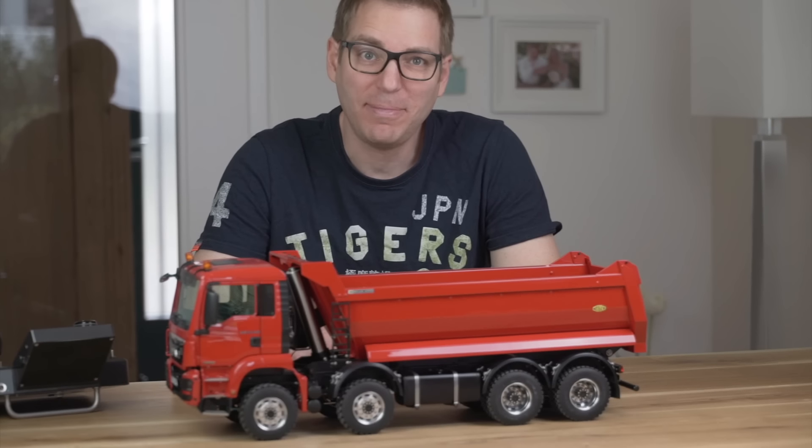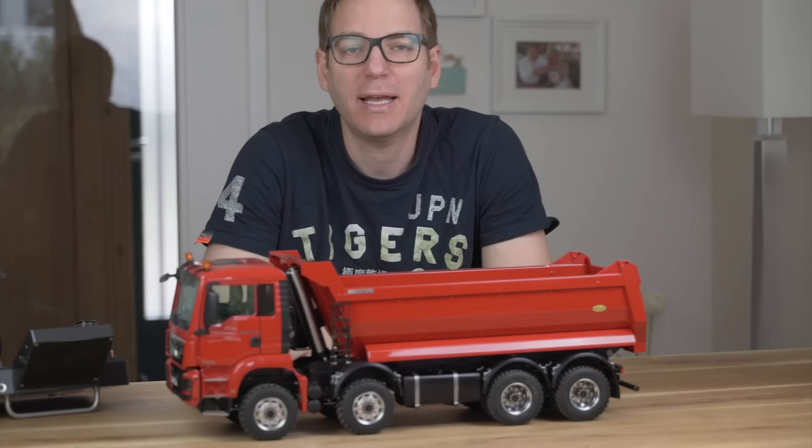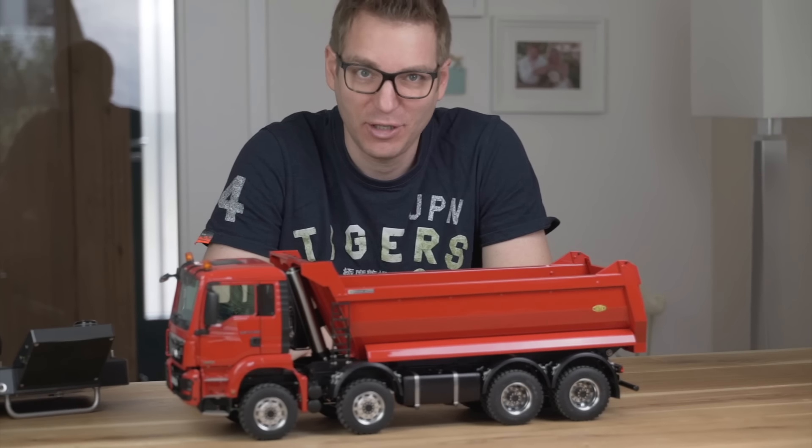Hi my friends! Today I'm happy to show you this RC truck. It's an 8x8 MAN TGS made by Scalart. Enjoy!